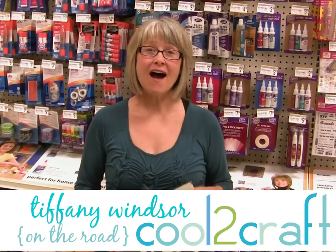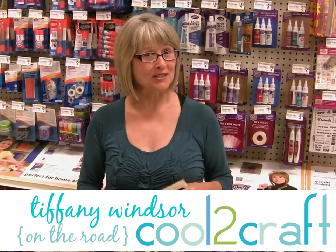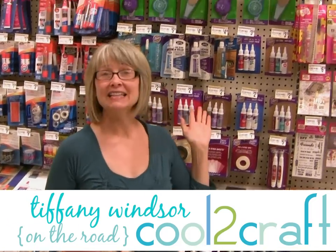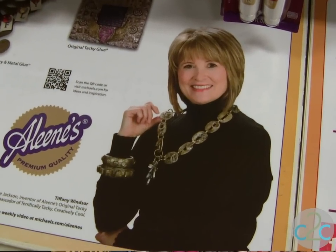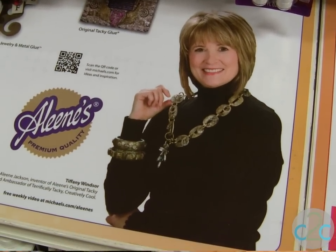Hi, I'm Tiffany Windsor. I am at my local Michael's store today, right here at the Aleene's Adhesive section. You know that you're in the right section when you see my photo — yep, that's me. So be sure and come down the glue aisle and find the Aleene's Adhesive.